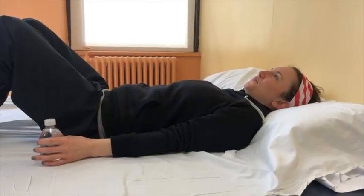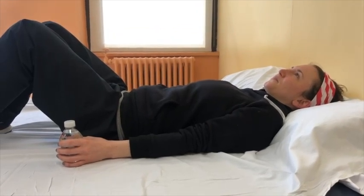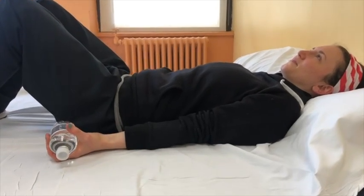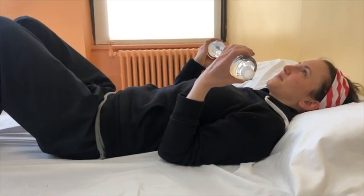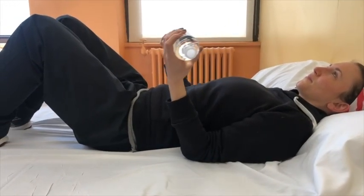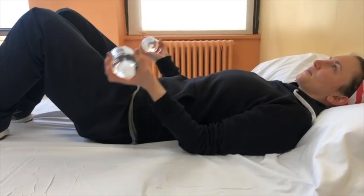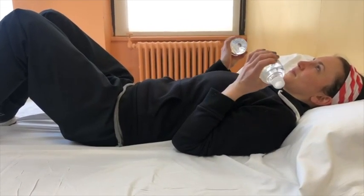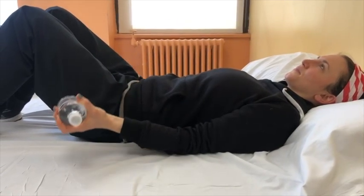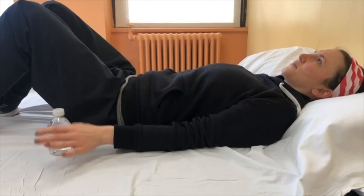This exercise is called resistant elbow flexion. Begin lying on your back, arms by your side, palms facing the ceiling, and your weights in your hands. Bend your elbows to bring your hands towards your shoulders, keeping the back of your arms on the bed. Then lower your hands back down towards the bed. Make sure to keep the back of your arms on the bed. Repeat this exercise eight to ten times.